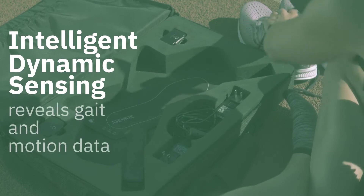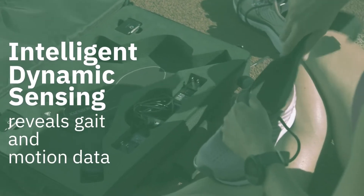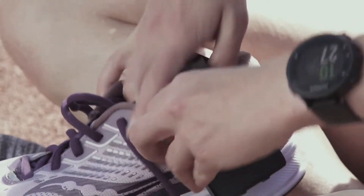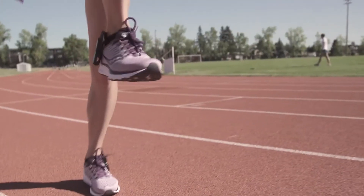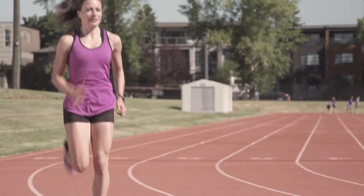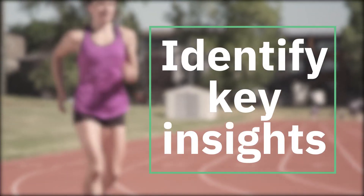Intelligent Dynamic Sensing reveals accurate gait and motion data to help biomechanics professionals optimize human performance. ExSensor's X4 foot and gait measurement system, powered by Intelligent Dynamic Sensing, can help identify key insights.